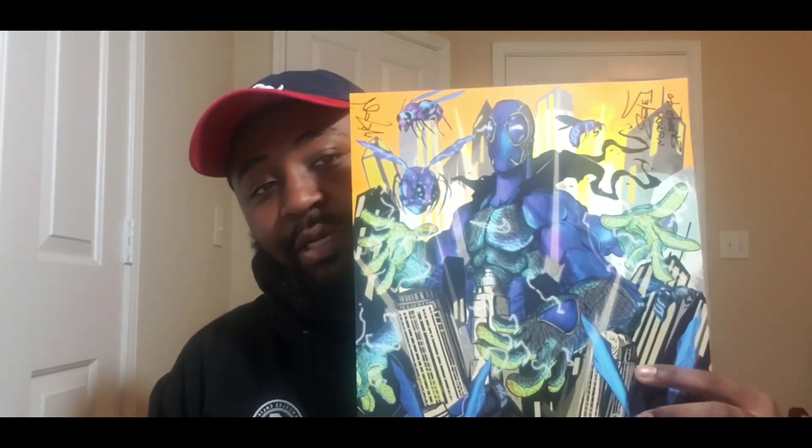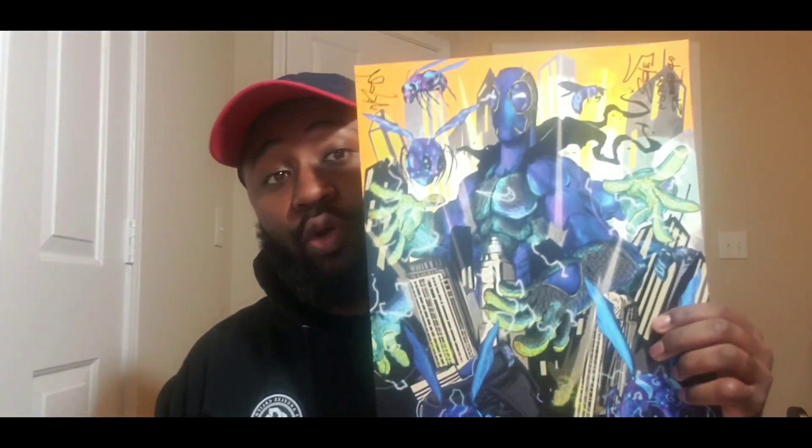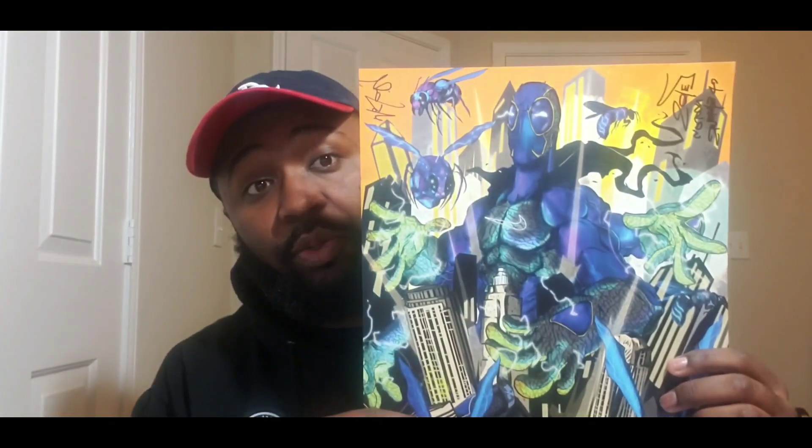Here you go — he's the main character and you got the gang in the background with the shoe on the bottom. Real dope. He even signed it out to me, Urban Souls. It's pretty dope.